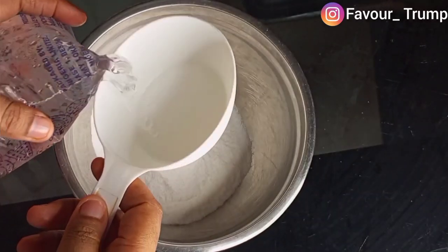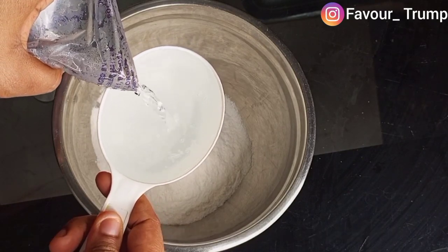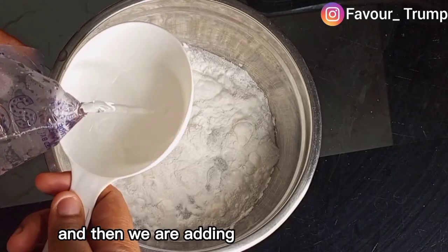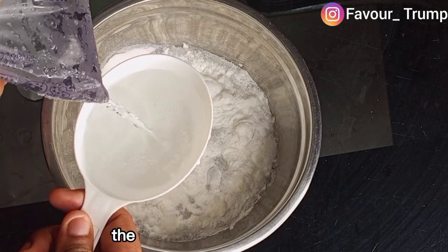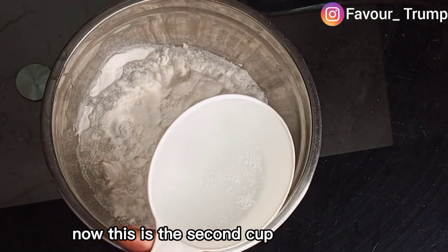Pour in your chilled water — you are adding two cups total. This is the first cup, and then we are adding the second cup. Emphasis on chilled water: the water must be chilled.